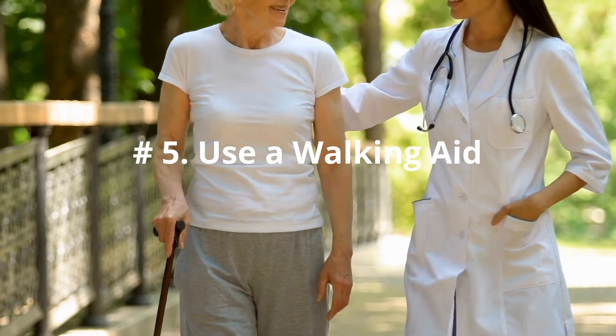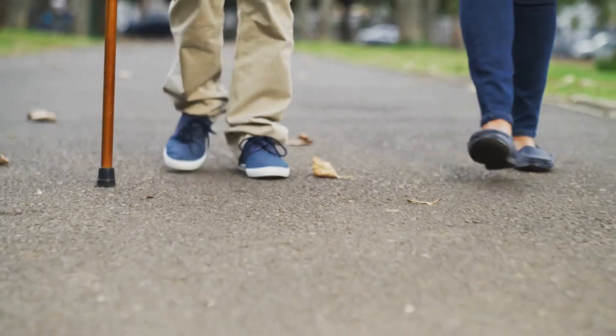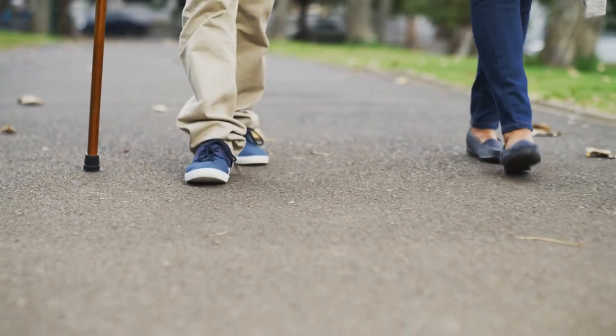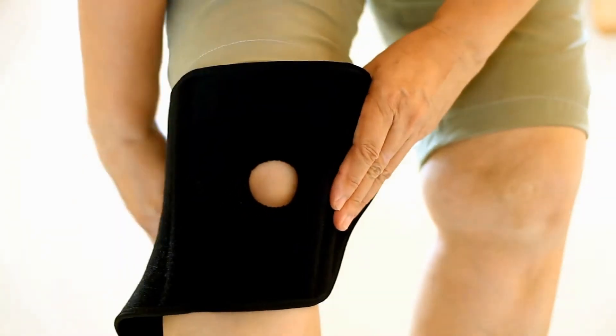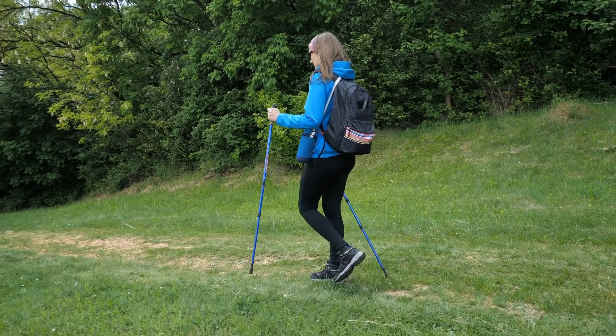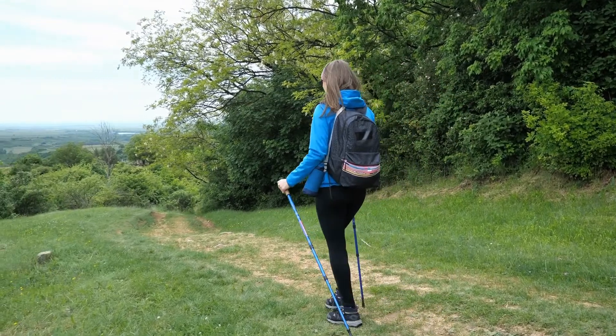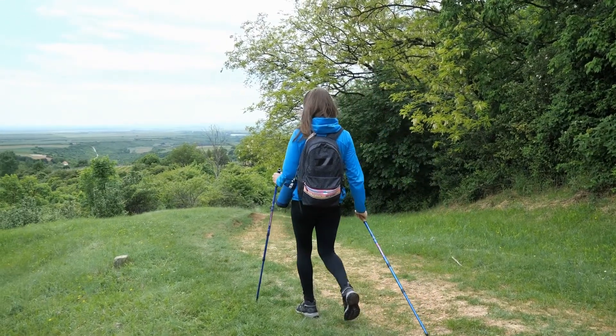Number 5: Use A Walking Aid. A crutch or cane can take the stress off of your knee if you have had a previous injury. Wearing a knee brace can also help you stabilize a weak or injured knee. Using walking poles while hiking is another way to relieve the stress on your knees, as well as your lower back and hips.